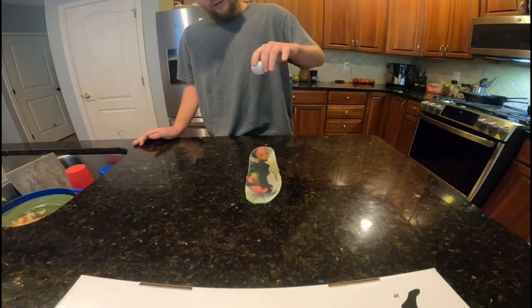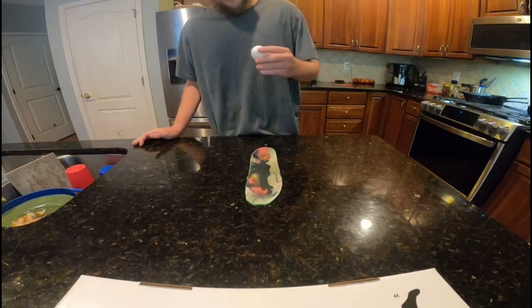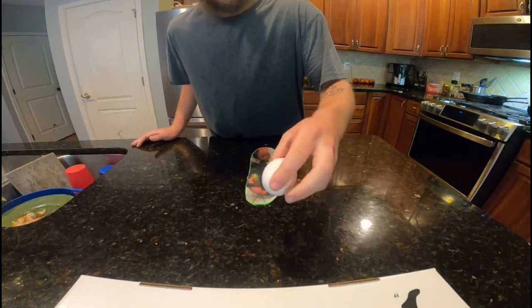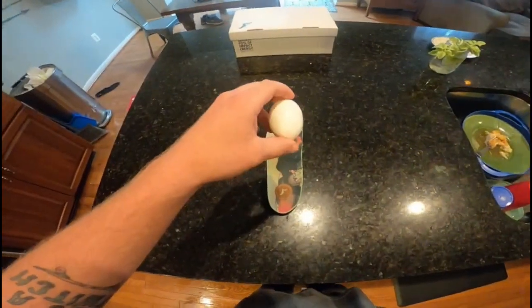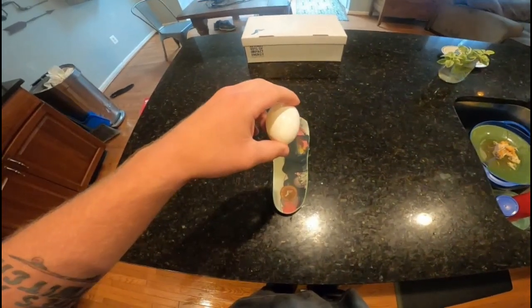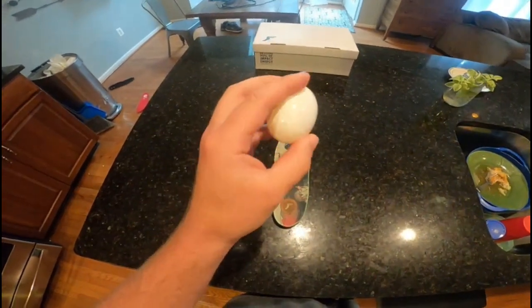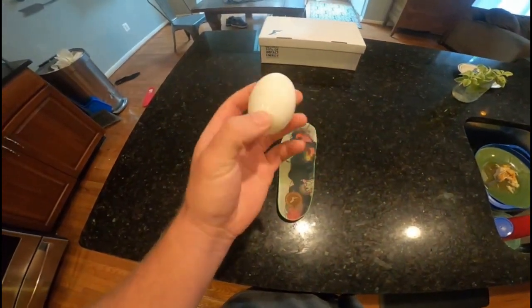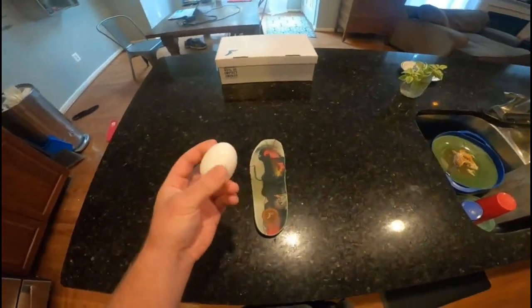Let's drop it from a little higher and see what happens. So it did deflect the egg slightly, but it did not crack. It still has not cracked yet. Let's give you guys another angle of this. It blows my mind every time I do a test like this that it never cracks the egg. It's not cracked. Isn't that crazy? It still has not cracked. That is awesome.